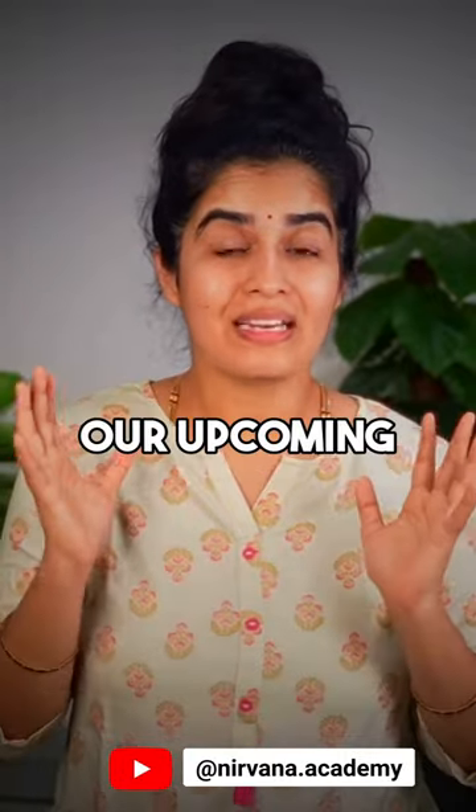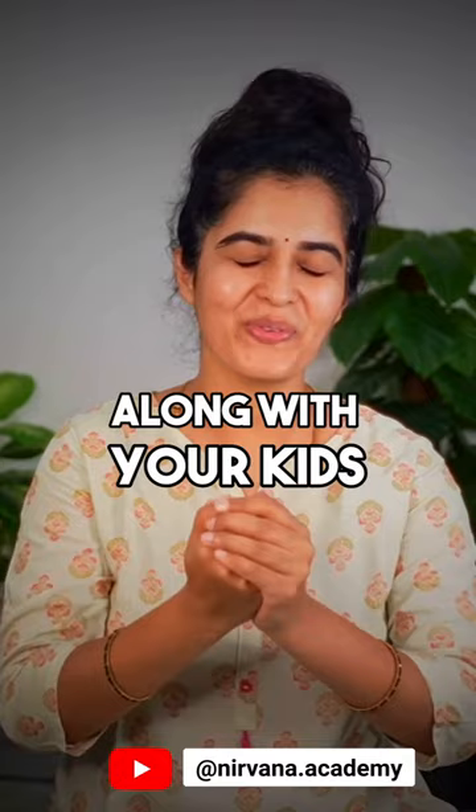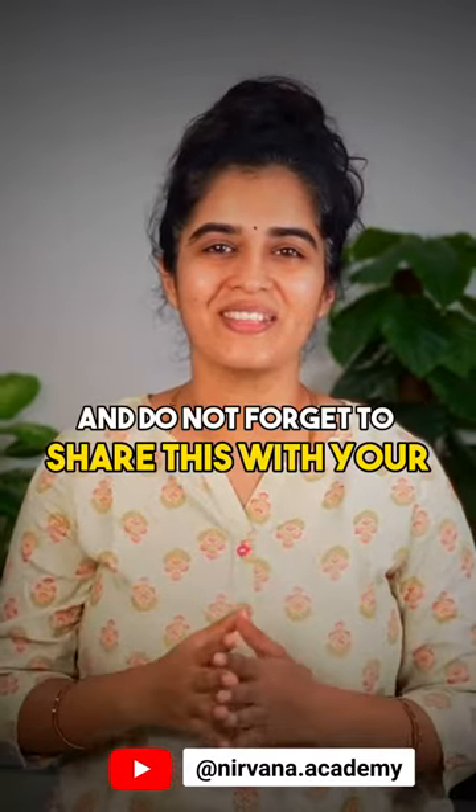Read the description to know about our upcoming shloka chanting workshop, Nithya Prathana, for you along with your kids, and do not forget to share this with your friends and family.